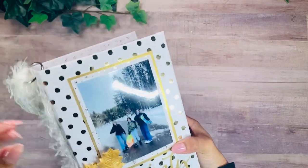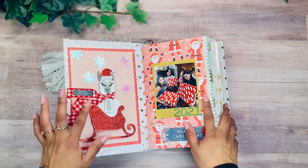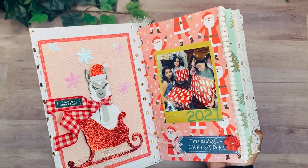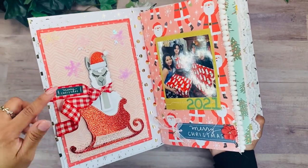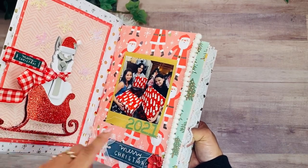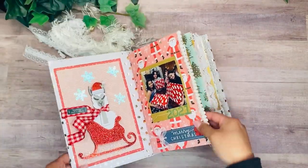Inside the book, the first thing is a Christmas card I received a couple of years ago with a llama that I absolutely love. My previous December Dailies were more of a pink Christmas theme, so I didn't know where to put it, but this collection has a little red and green so it looks really beautiful here. There's also a picture of my girls. I got a lot of stitching throughout the book, kind of inspired by this llama card which has stitching throughout.